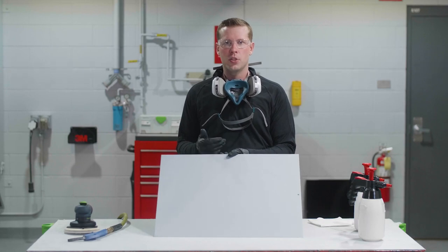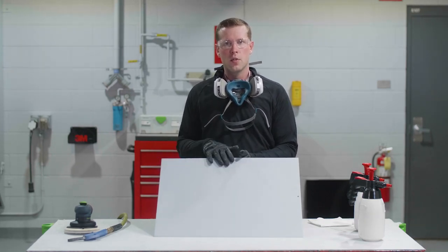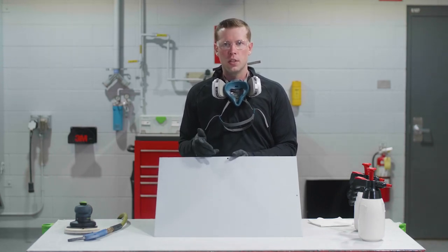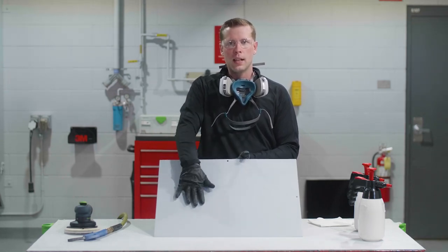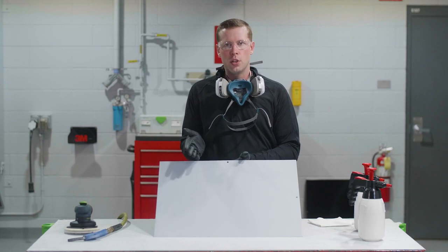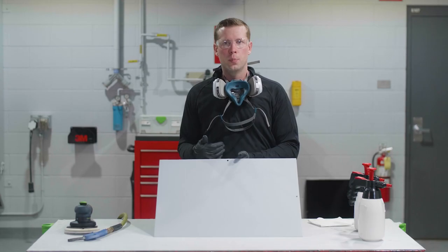That wraps it up for sanded surface primer. We've now cleaned this with a water-based cleaner followed by a solvent-based cleaner, applying all the best practices seen throughout this video — wiping until completely dry and flipping sides with the paper towel. This allows us to remove the cloudy haze and ensure we've removed as many contaminants as possible. At this point we can blow off again and tack as necessary, and we're ready for sealer or paint.